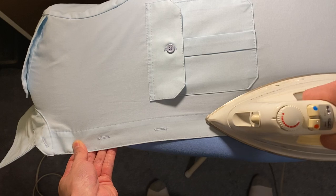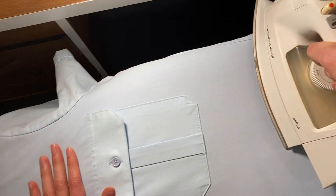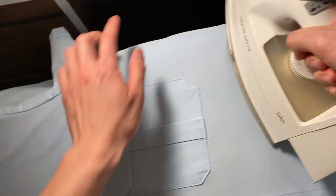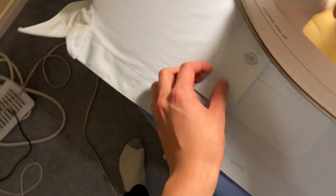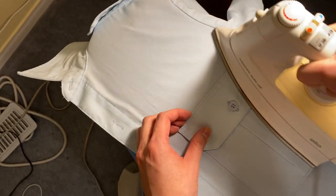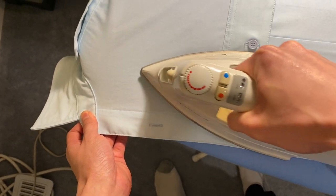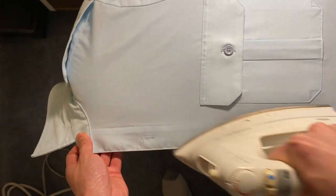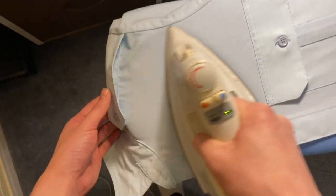You want to iron the side where the seam is. In the pocket area, a good reminder: do not iron your pocket button for fear of it melting. So you iron right beside it — a few passes should be fine. You also want to iron the top area here.